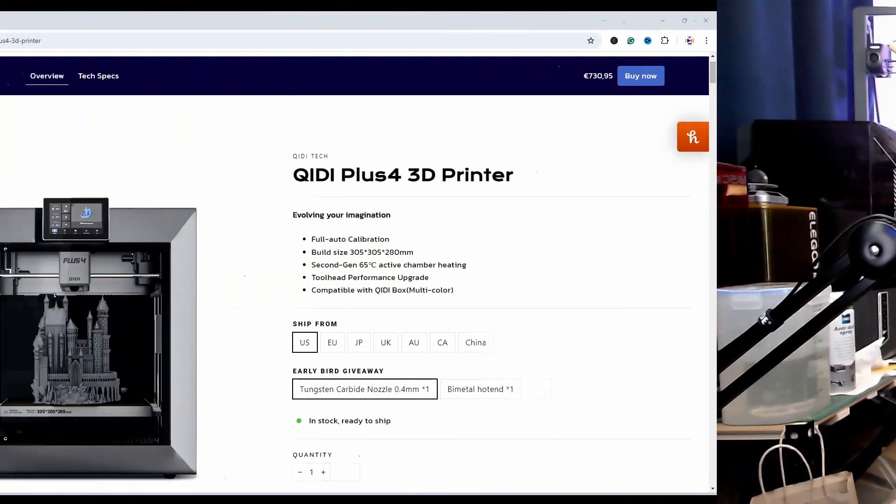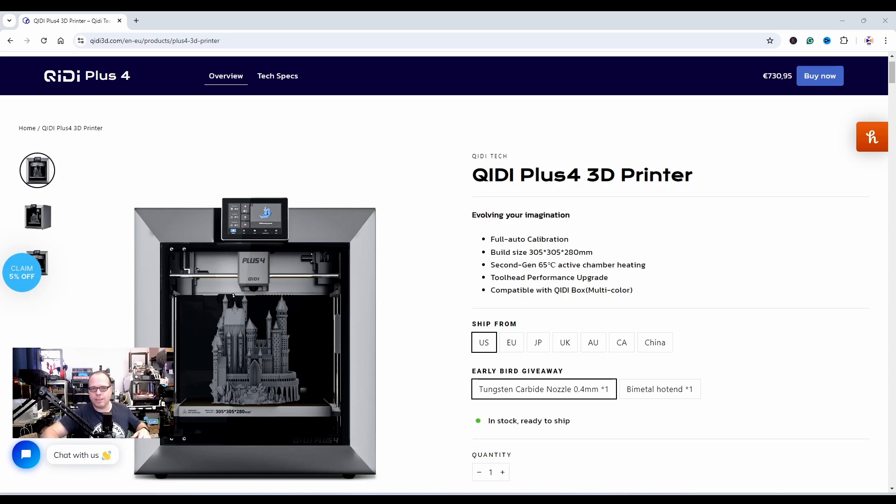Well, that one also has a display on the top, but this one is all looking much nicer. I do like it, although I do see things that are very familiar. But let's dive into the topic, shall we? Here it is — the QDTek, I always say 'cutie,' maybe it's a cutie.